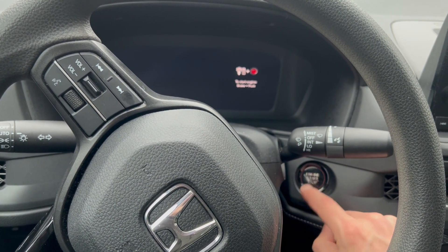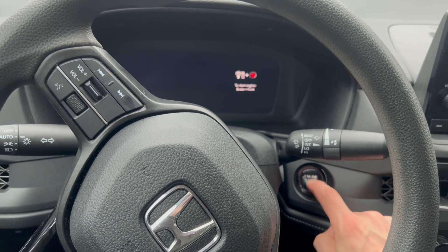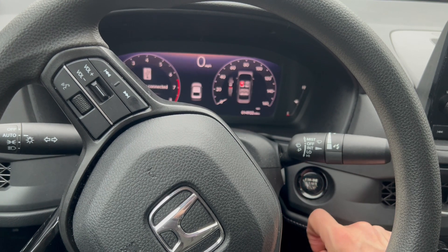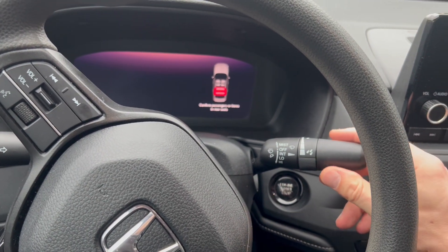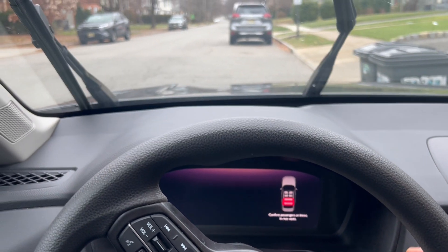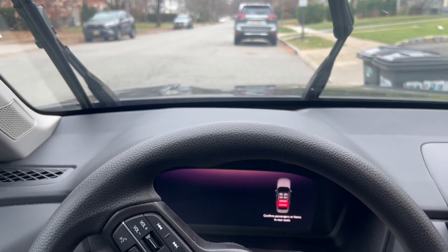So not holding the brake, you're going to press the start button twice. Now within 10 seconds, you're going to shut it off. What you're going to do is take the right wiper stalk, press it up and hold it for about two seconds. And now your wipers have gone into service position.